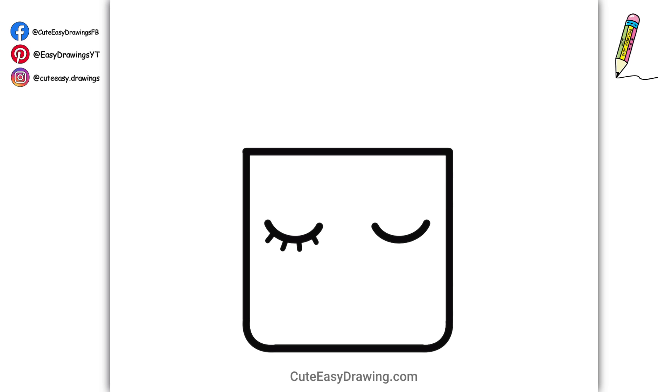This is such an easy and fun drawing! You're going to love it! I love how cute!